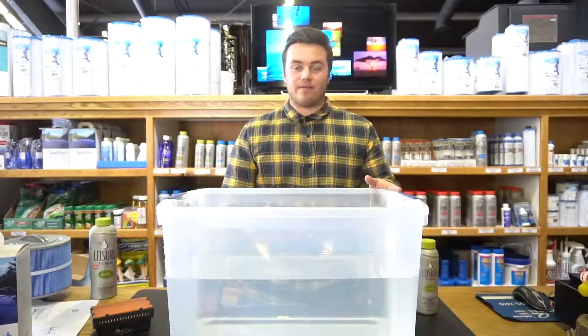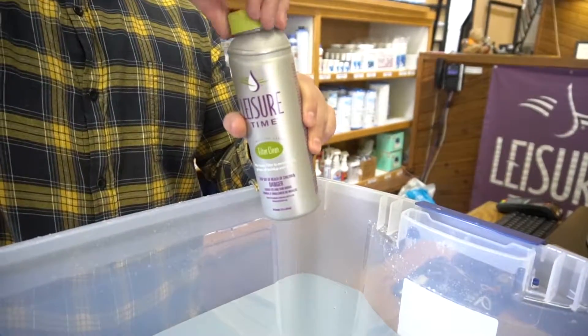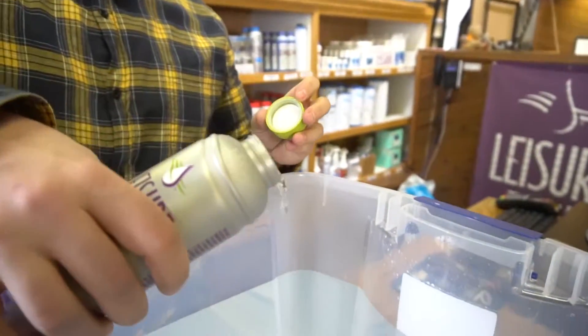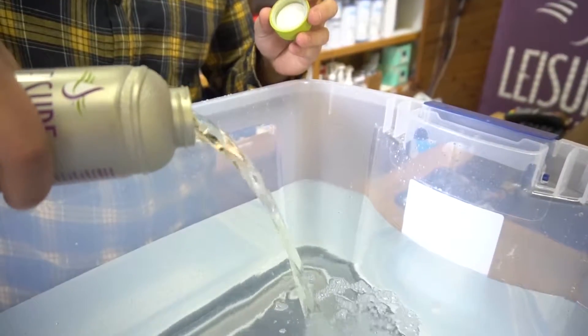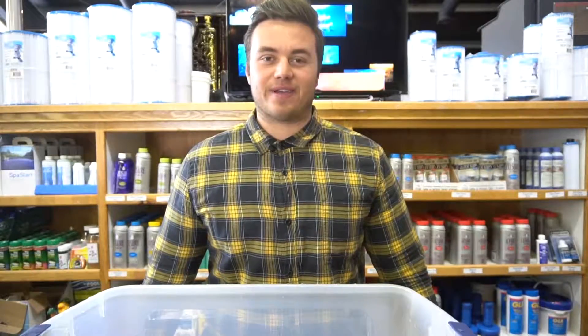Fill a bucket full of water. Next, pour 16 ounces of FilterClean into the bucket. Then you're ready to soak. Filters need to soak for three hours or overnight.